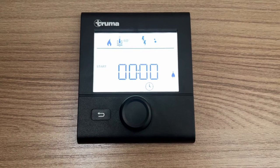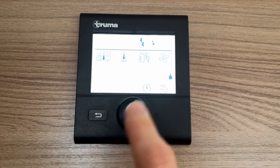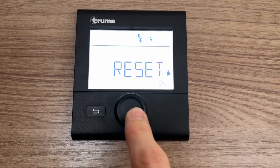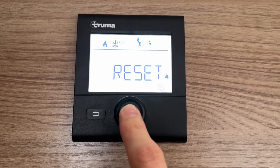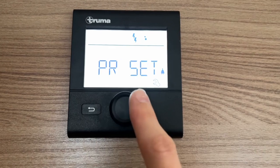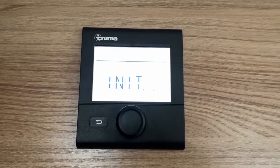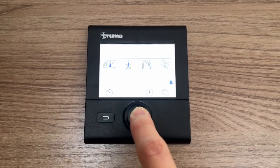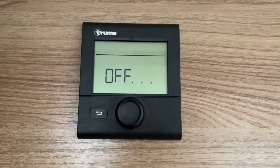There's a clock in the middle and a spanner for settings. You can scroll down to Reset — if you ever get a wall-and-triangle warning in the middle, go to Reset, press and click again, and it will restart the control panel. To turn it off, press and hold until it says 'off' and it will completely shut down.